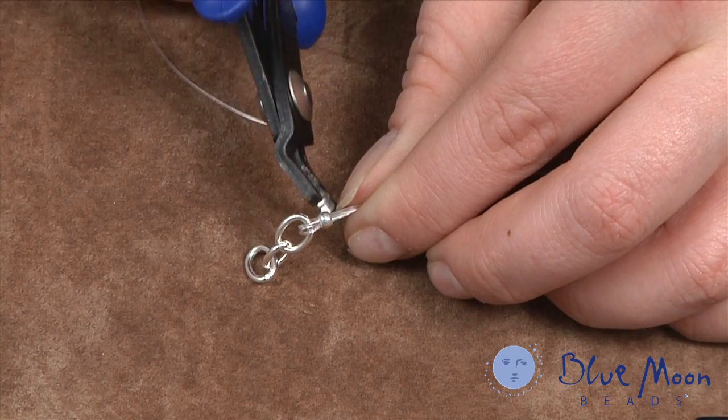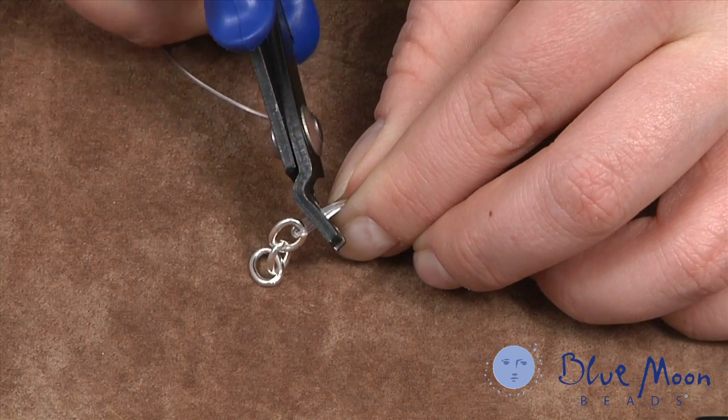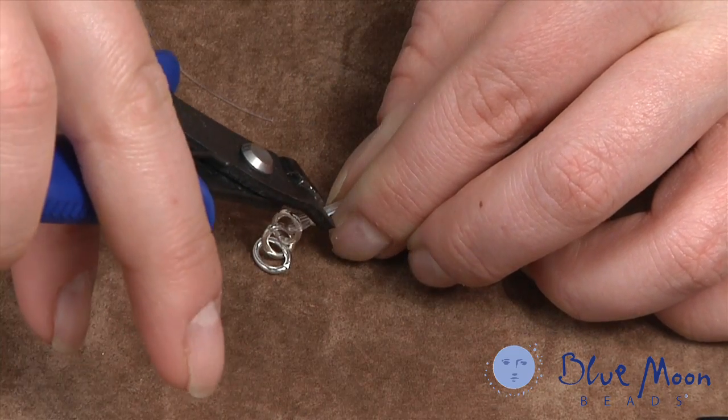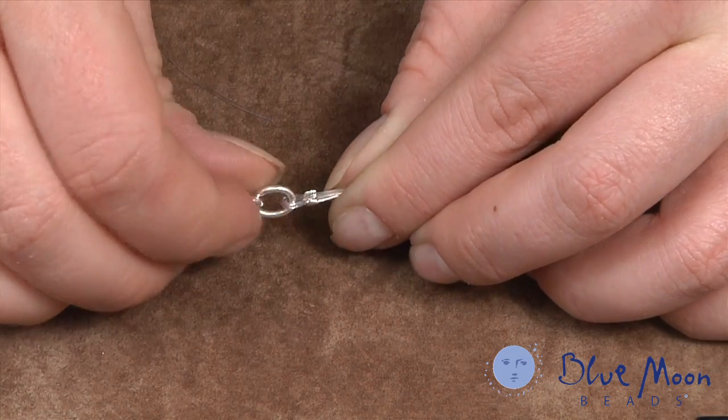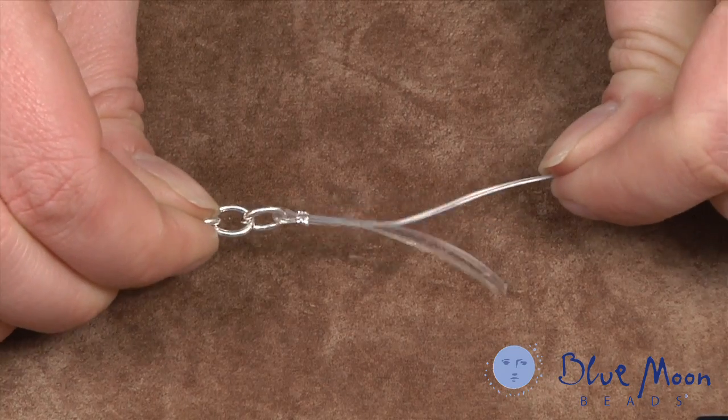To secure our crimp bead, we're going to use our crimping pliers. We'll turn them first to do the crimp, and then turn the pliers around and fold that crimp over to secure everything in place. To make sure it's properly secured, we're going to give it a good little tug.